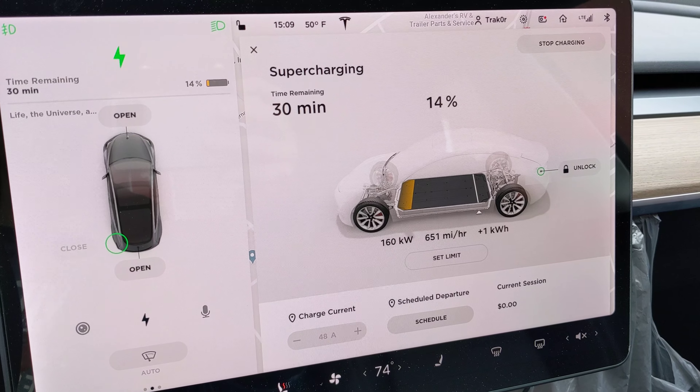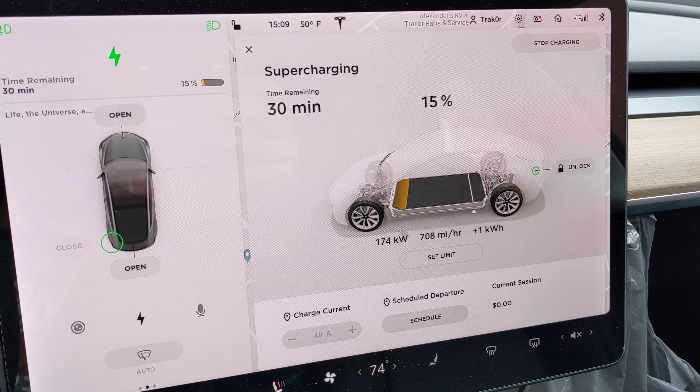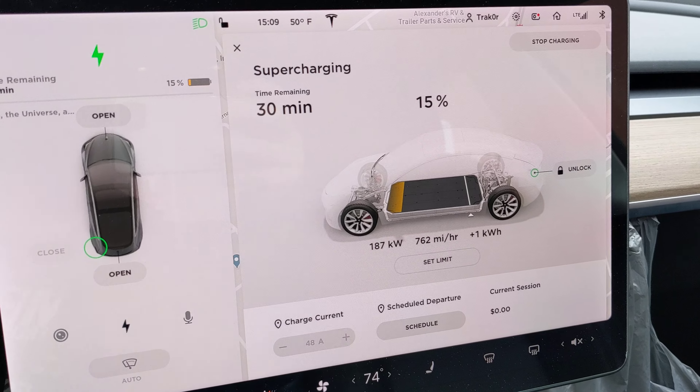150 — we cleared 150, that's new. Cleared 160, 170. Maybe it might hit 200.